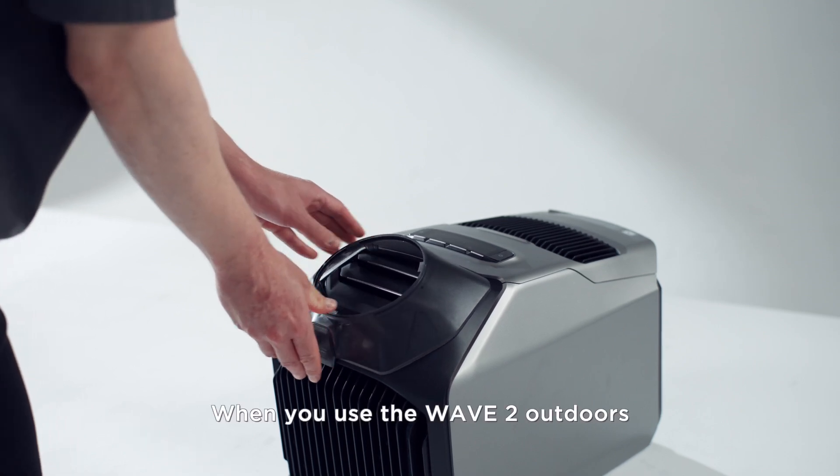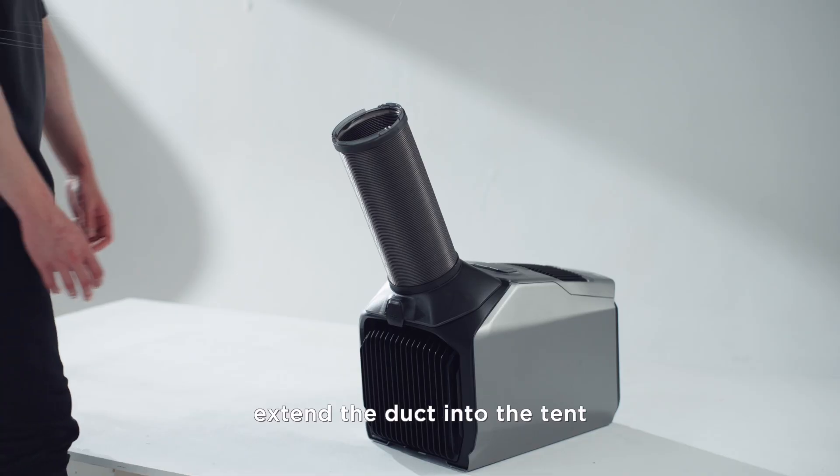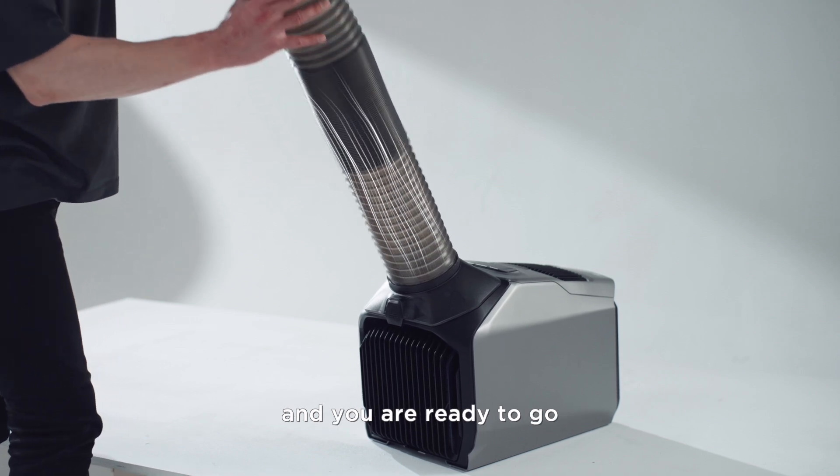When you use the Wave 2 outdoors, simply install the air outlet duct. Extend the duct into the tent and you are ready to go.